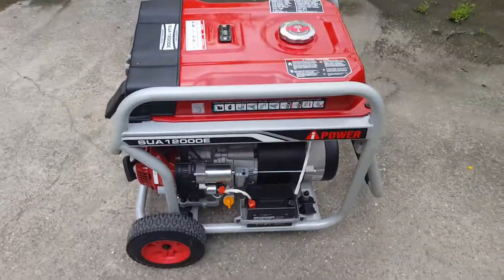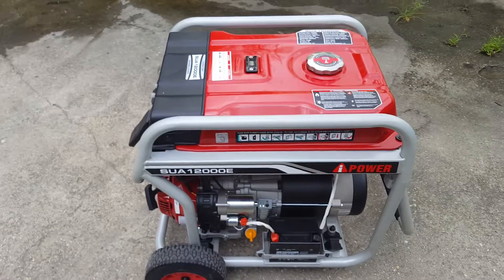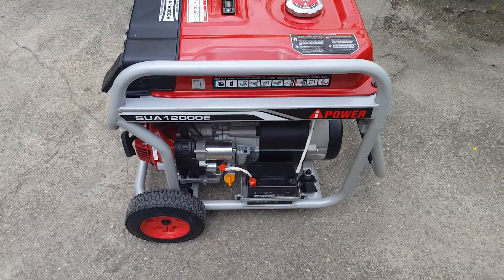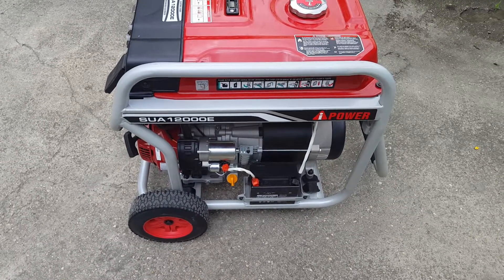We shut the unit off by burning out all the fuel in the carburetor. Hope this helps — enjoy your generator! They did an excellent job with the documentation on this generator too. Good job guys.